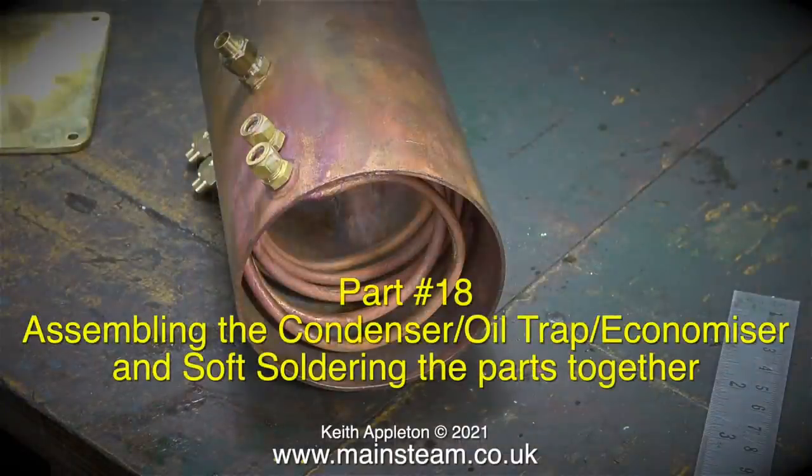Welcome to Making the Stuart Model Steam Plant. This is part 18: assembling the condenser, oil trap economiser, and soft soldering the parts together.